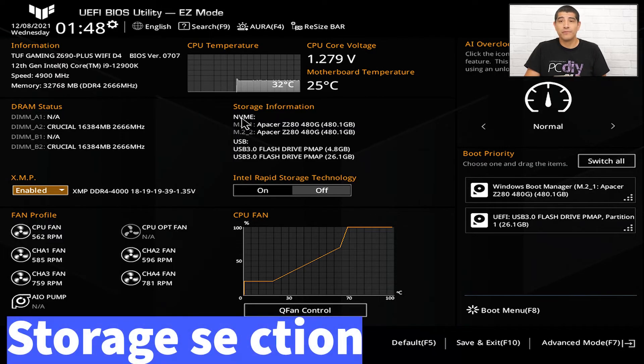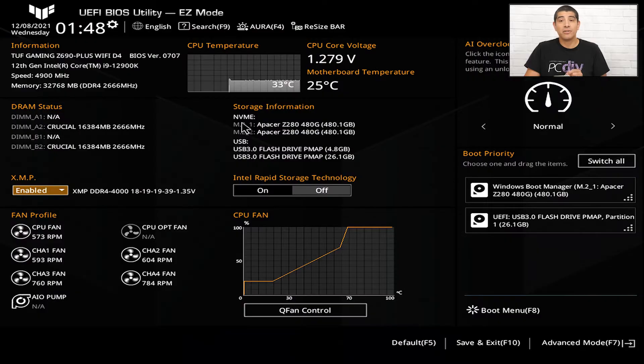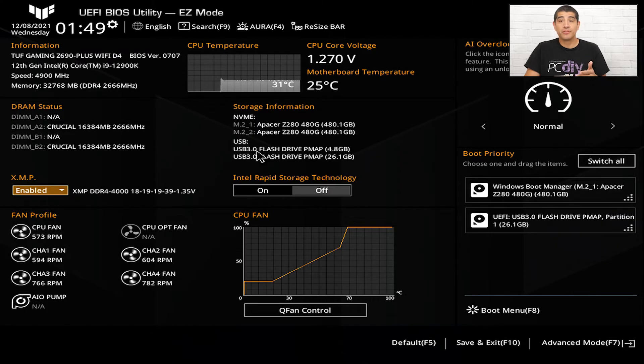Below that we'll see storage information. This lets you see which devices are installed, including traditional SATA-based SSDs and SATA HDDs, as well as M.2 SSDs whether PCIe-based or SATA-based. Here we can see PCIe NVMe M.2 SSDs installed in M.2 slot 1 and M.2 slot 2, denoted as M.2_1 and M.2_2, which corresponds to the silkscreen on the motherboard and the manual. It also registers USB-based devices — here we have a USB 3 flash drive installed.